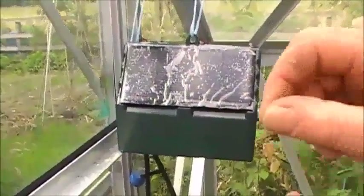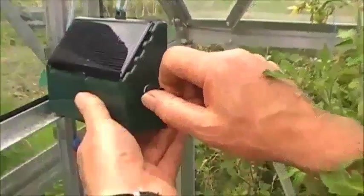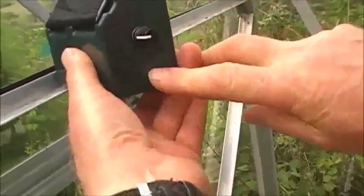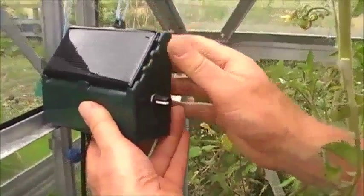Now that everything's connected up and the pump's in position, remove the film from the solar panel. I'm now going to turn the unit on — I'm turning it on to maximum. When it's on, the flashing light should start to go. And then in three hours time, if there's plenty of sunshine, the pump should come on.